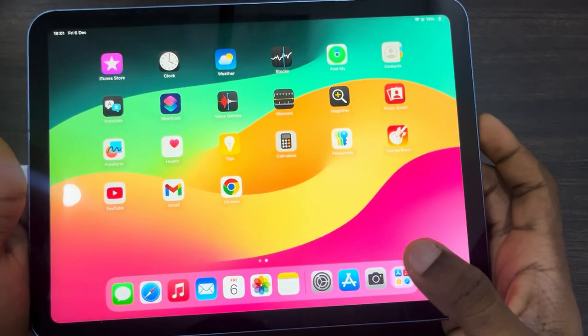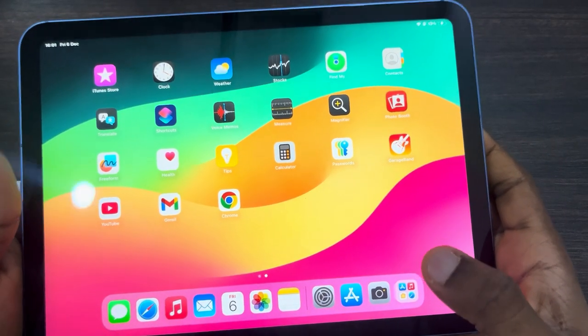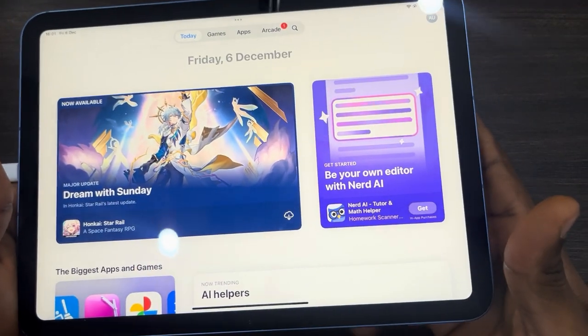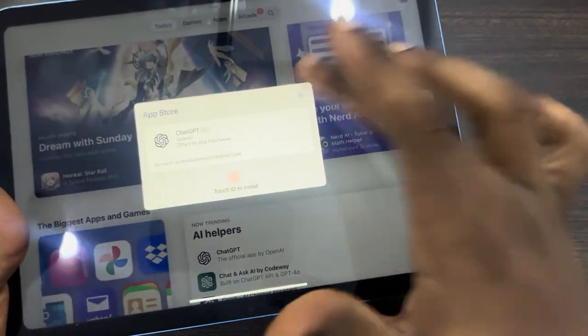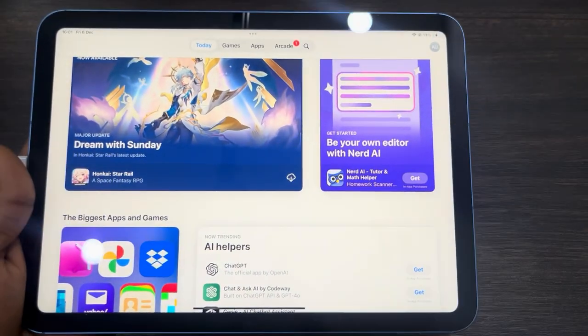Now the next time you want to download apps from the App Store, it's not going to ask for your Apple ID account password. If it is still asking after doing this, just restart your device. As you can see, it now shows 'Use Touch ID.' If it's still asking for your Apple ID password, just restart your iPad. Thanks for watching!